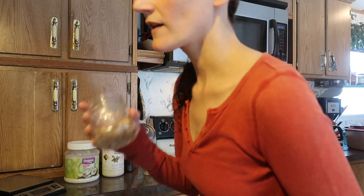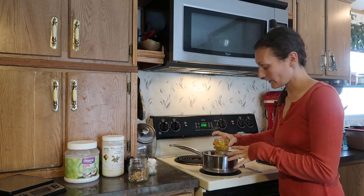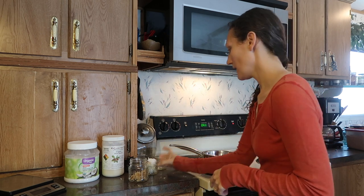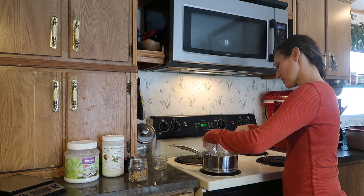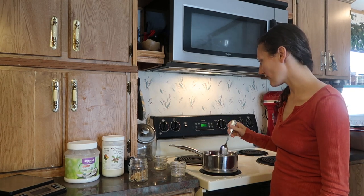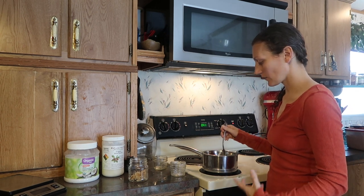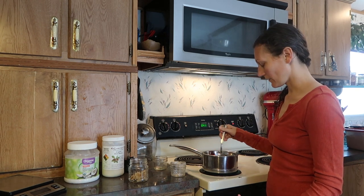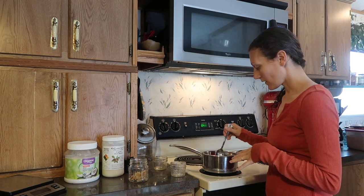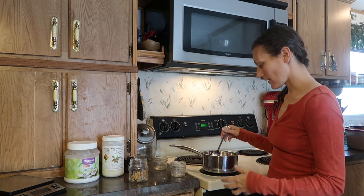And then one ounce of beeswax - you would think I'd remember that by now. I like to start with a double boiler - just a stainless steel bowl in a pot. I put my liquid oil in first, then add the coconut oil and shea butter and stir. The shea butter takes a little while to melt. I keep it on about medium heat because you don't want to cook your oils - the more you heat them the less of the medicinal healing properties they retain.